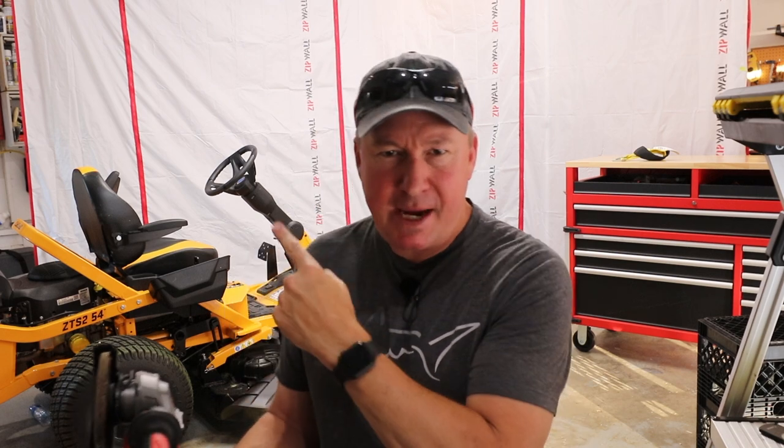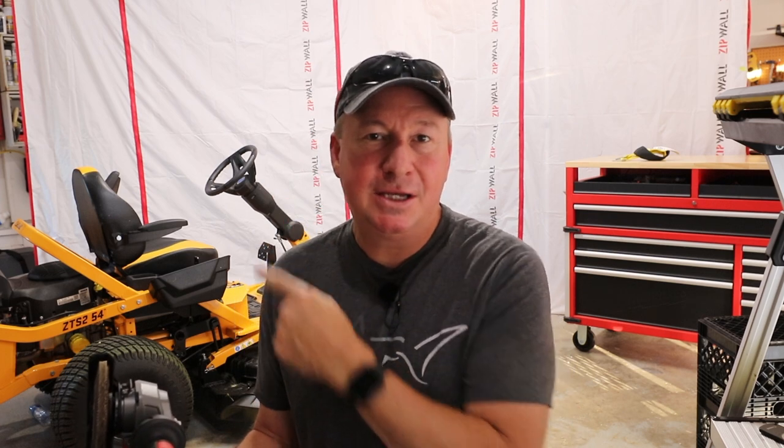Welcome back friends. Today we're going to be doing some maintenance on my new lawnmower right here. It has about 13 hours on it and it's time to sharpen the blades. I've been running this mower the entire spring and a lot of times there's some branches and limbs that you might hit, so I know we're definitely going to need to sharpen the blades.